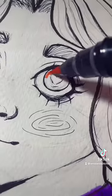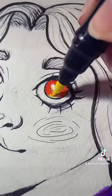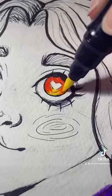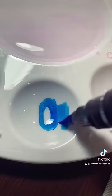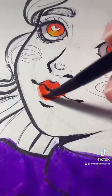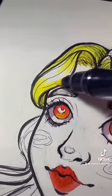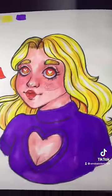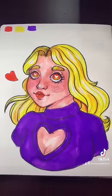My favorite way to use them is to add water and you can get a really good blend. You can also blend with the markers as-is, but I really like saturated colors in my artwork so these are perfect. You can get them wherever they sell school markers — honestly they're just one step above traditional water-based markers.